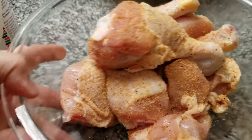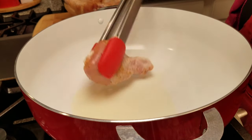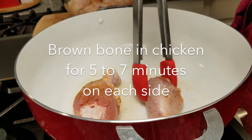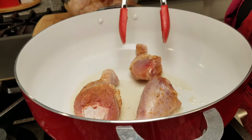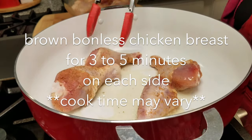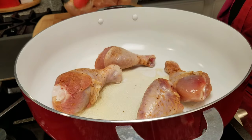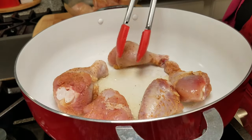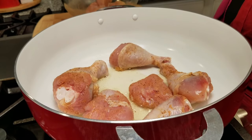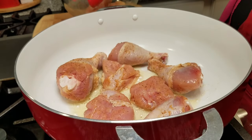Now that my chicken is seasoned, I am going to brown it. I have a pot that I've been preheating with oil, and I'm going to start browning my drumsticks first because those take the longest to cook. I'll brown them on each side for around five to seven minutes, and the chicken breast pieces I'll brown around five minutes on each side. Cook time may vary — I allowed my chicken to sit on the counter for around 10 to 15 minutes after seasoning to take the chill off.